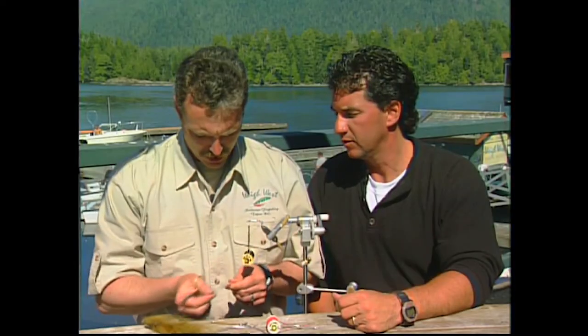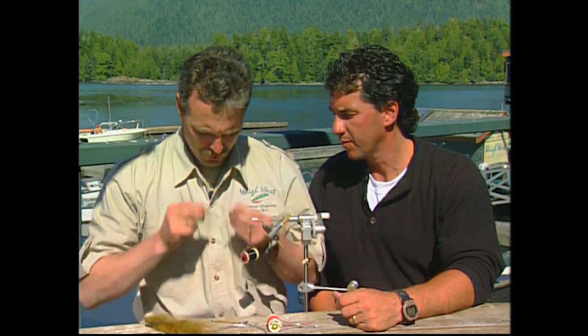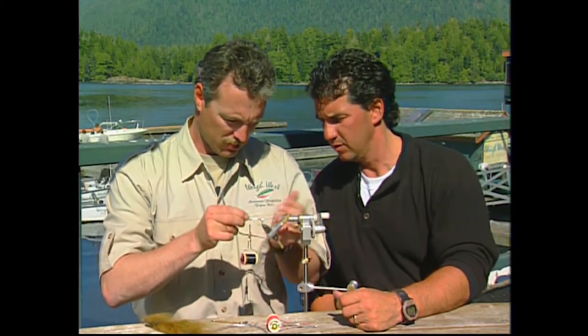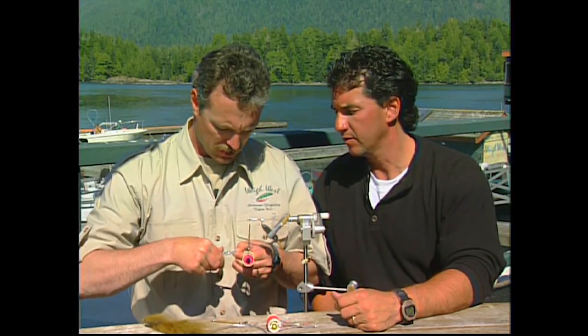Take some white polar bear hair and pull the under-fur out. Measuring it up a little past the stinger hook — probably a half inch past the stinger hook. I like to trim it before I tie it on.